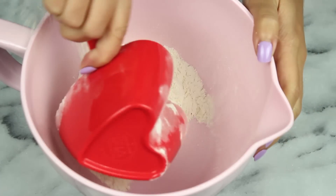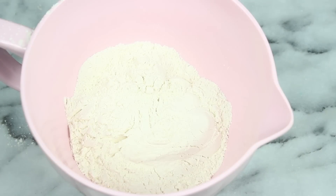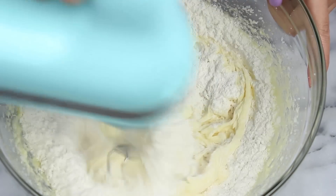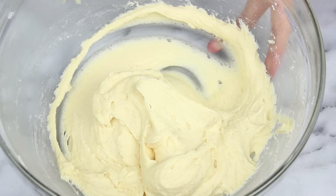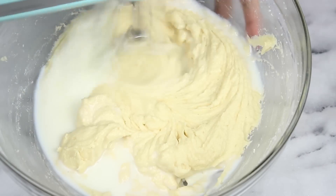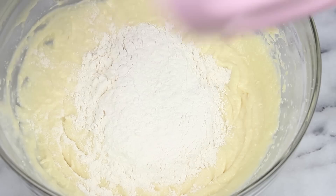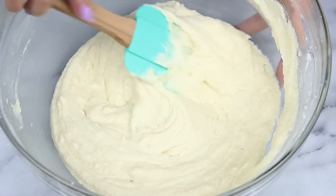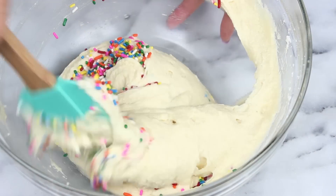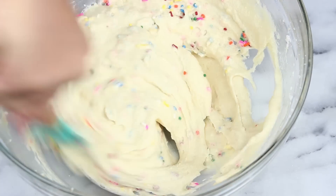Set that aside and in a separate bowl work on the dry ingredients: one and a half cups of flour, one and three quarters teaspoons of baking soda, and a half teaspoon of salt — whisk that together. Add half of the dry ingredients to the wet ingredients and mix through. You can switch to a spatula if you're scared of over-mixing. Add in a half cup of room temperature milk and mix. Then add in the rest of the dry ingredients. Once combined, add in a quarter cup of rainbow sprinkles. Use jimmies — they don't bleed like non-pareil sprinkles, which turn your batter brownish.